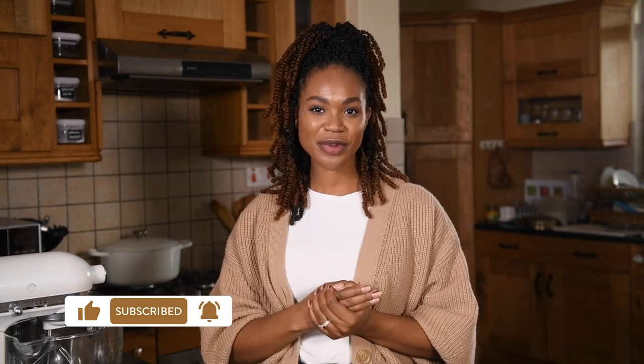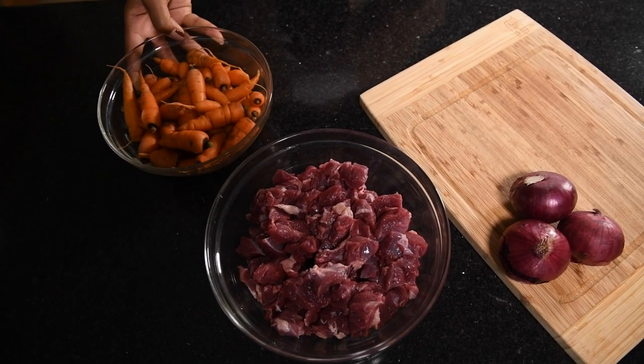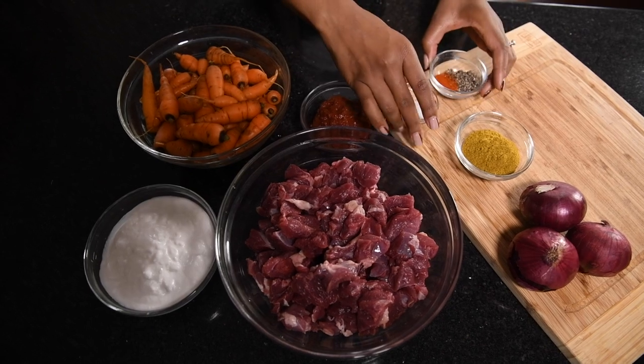The ingredients you're going to need for this recipe — which is kind of a matchup of two things I really love, the Thai-style coconut curry and the Jamaican-style curry goat — are goat cubes, onions, carrots, coconut milk, and tomato paste. The spices are simple: a lot of curry, salt and pepper, and some cayenne pepper if you like a little heat. Let's get started.